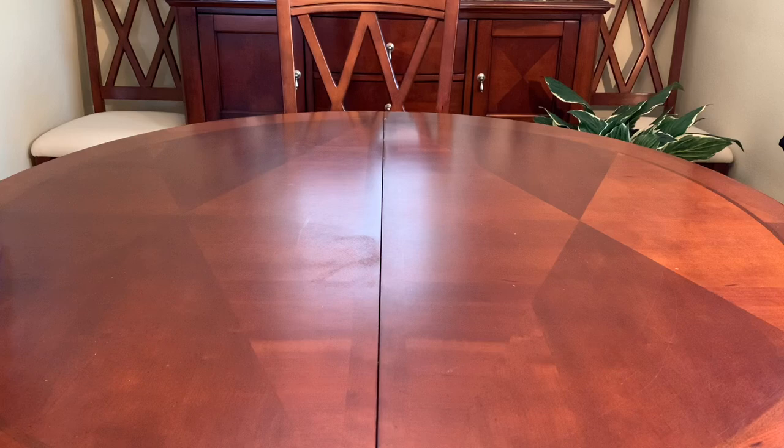Hi everyone, my name is Trish and this is Bird Feed. I have an Amazon haul I'd like to share with you today. I've been collecting items for my Operation Christmas Child shoeboxes over the past several months and I wanted to show you what I got.